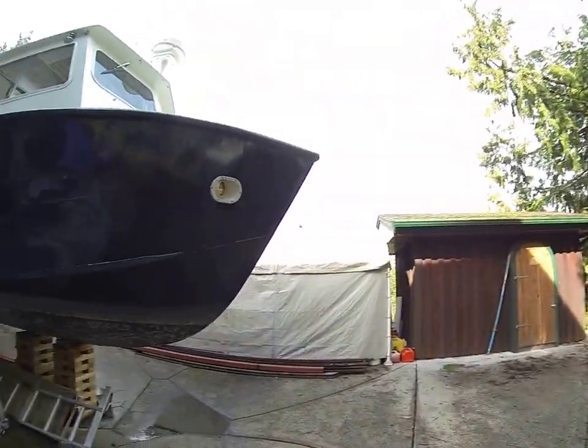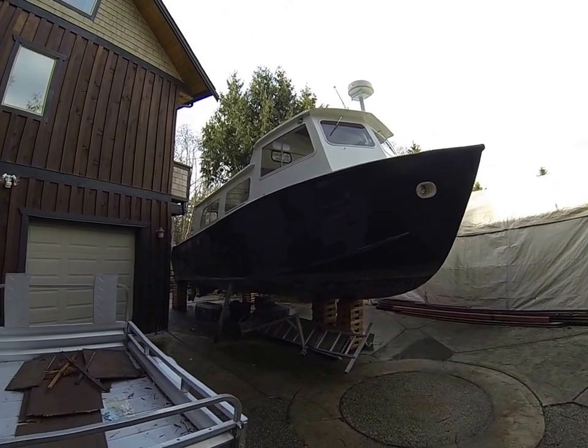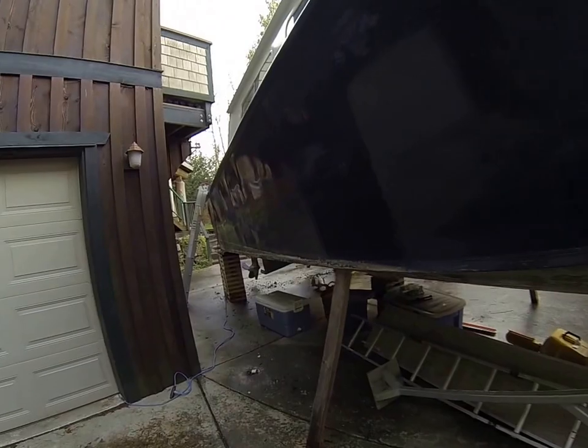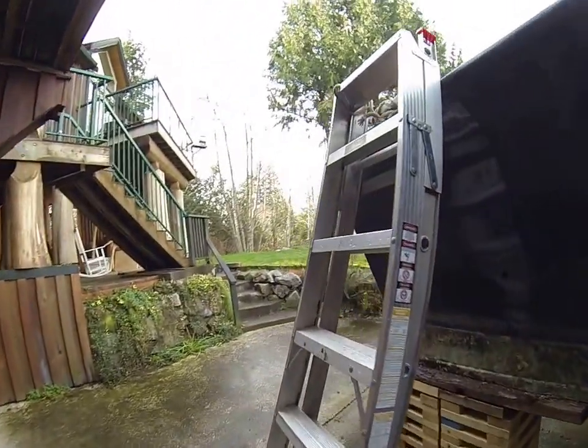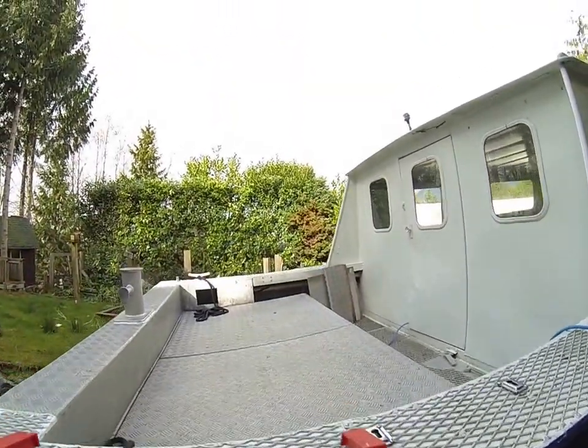This is a 28-foot Argo crew boat that's just getting ready for refurbishing. We're working on a teardown in prep for that, and mostly that's inside work.